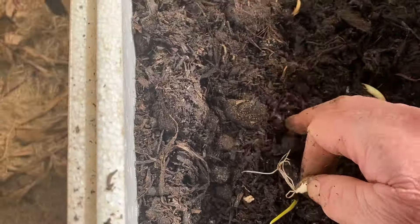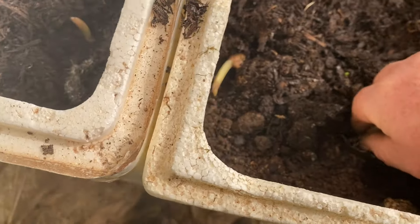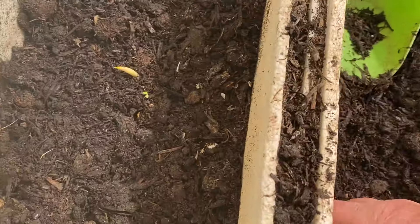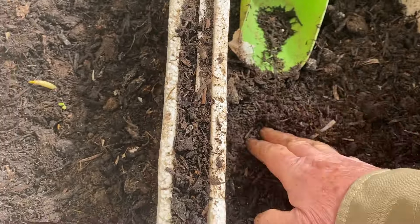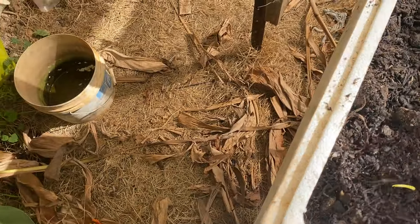Let me find a spot — this is a nice one here. As you can see, this is doing very well with the mushroom compost. Look how beautiful it is! I hope you can smell it — I'm sorry you cannot, but it smells like real soil, like humus.